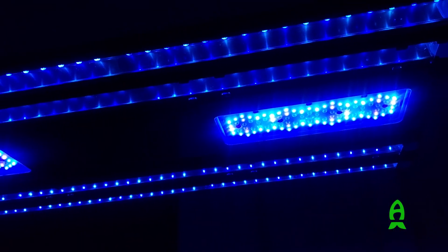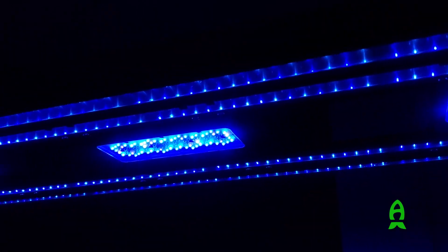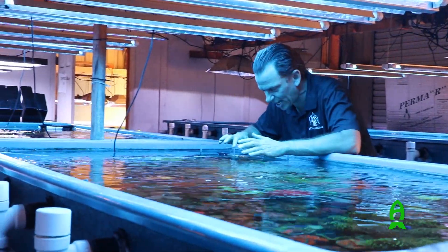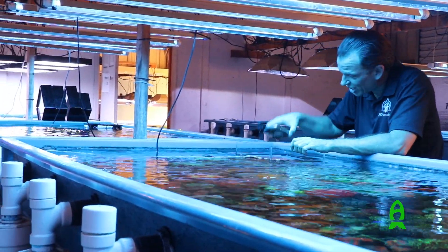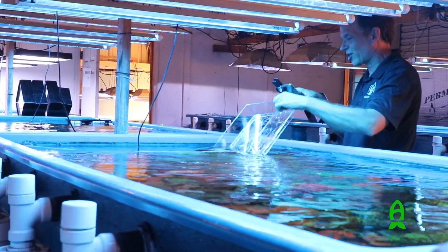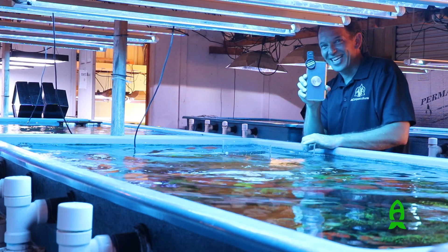I've tried a couple of different LEDs on the market. There are a lot of really good LEDs out there and a lot of hobbyists that swear by all these different types. But for us as coral farmers in an open-air environment, we've tried a handful of them and they are not meant to be in the environment that we have — in most cases, they've failed.